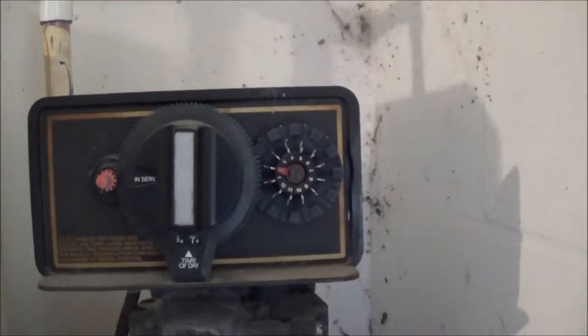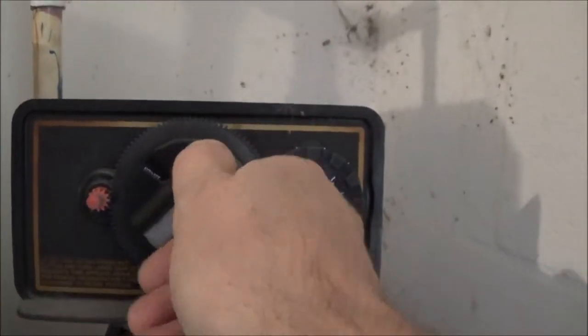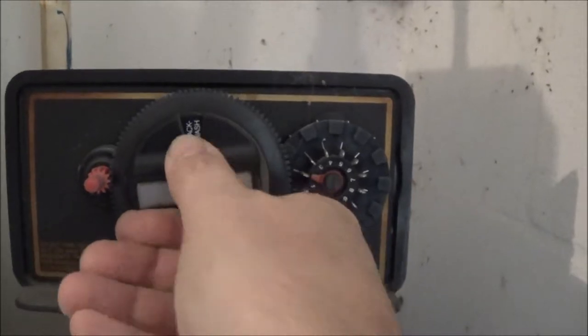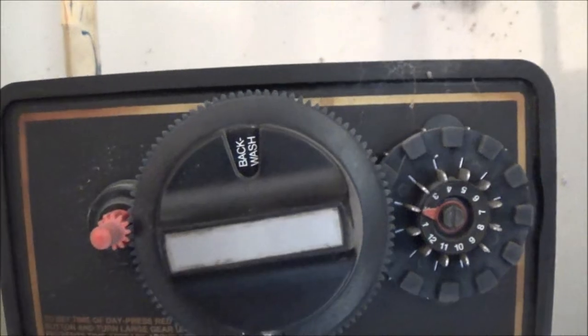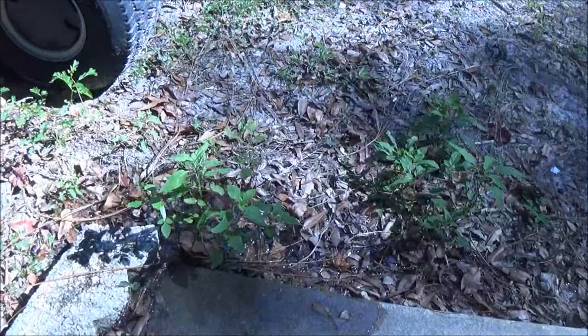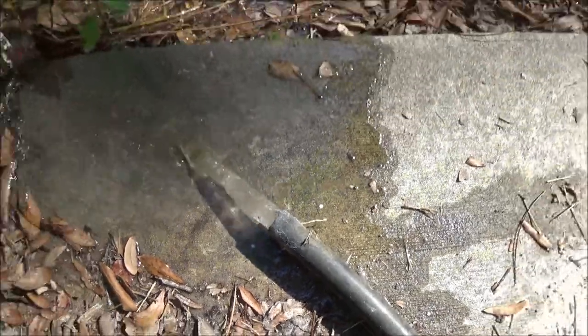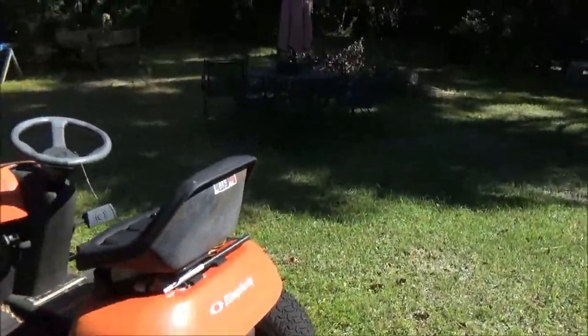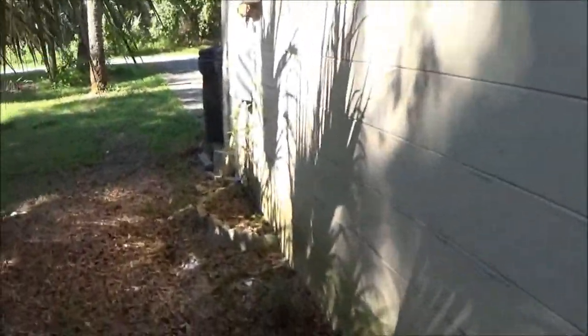Okay guys, it's time to back flush this system. We'll put it on backwash and let it do its thing for about an hour. All right, you know, go around the front here.